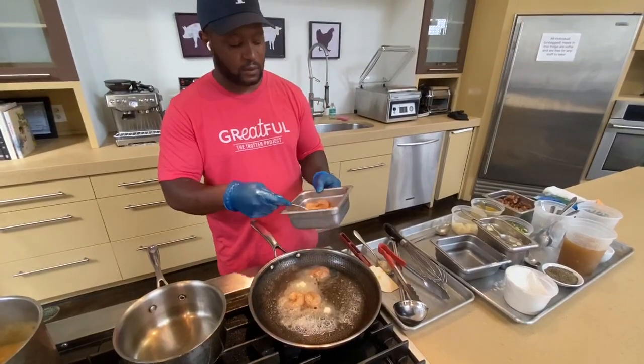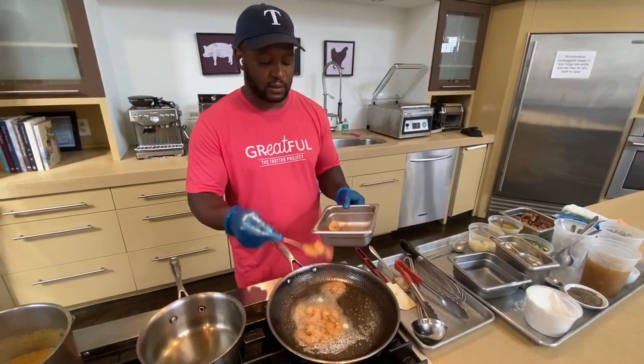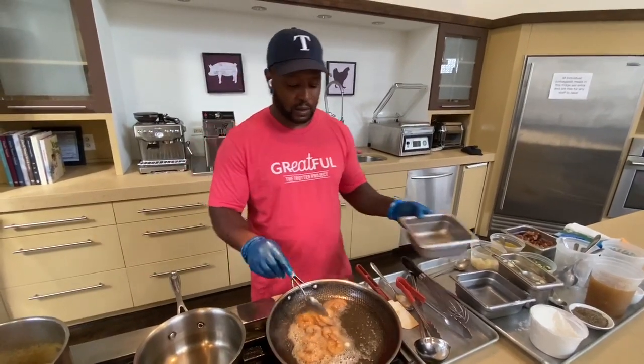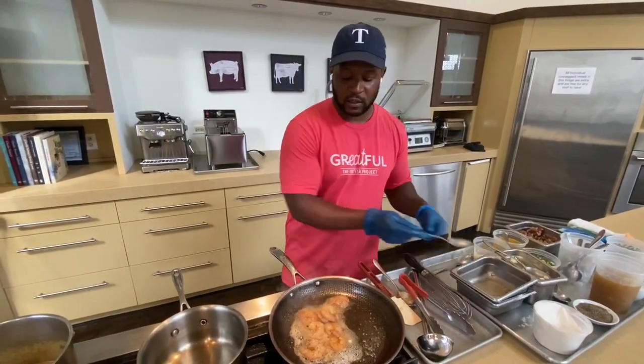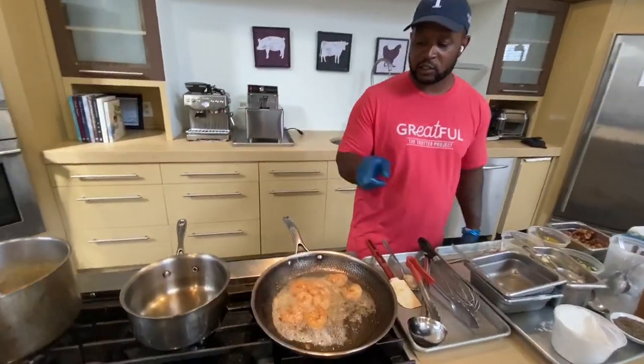The shrimp we have marinated with our Cajun rub, a little bit of garlic powder, black pepper, a little bit of salt. We let the shrimp marinate overnight, so you're going to have a nice flavor on the shrimp whenever you guys do get a chance to try it.